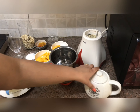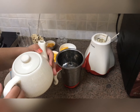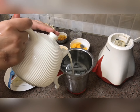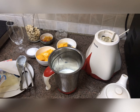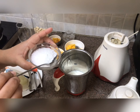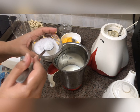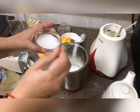I will first use milk — around 1 cup of boiled, chilled milk. Now I will add 4 tablespoons of sugar. It depends on the sweetness of the mango; if the mango is very sweet, you can reduce the amount of sugar.